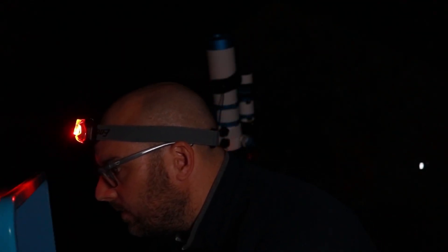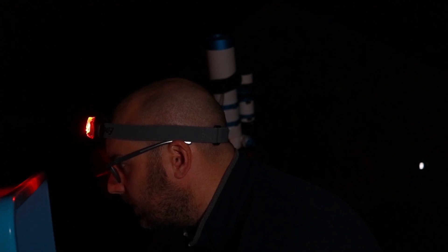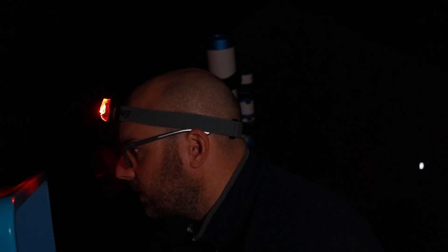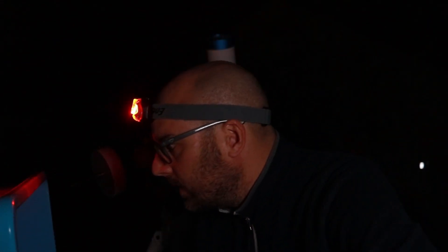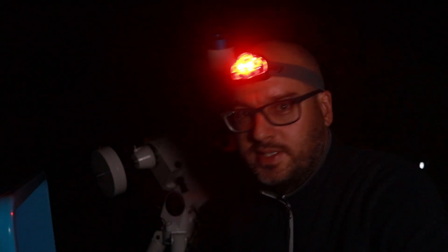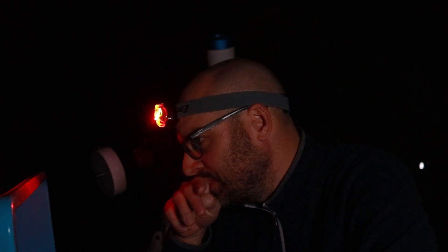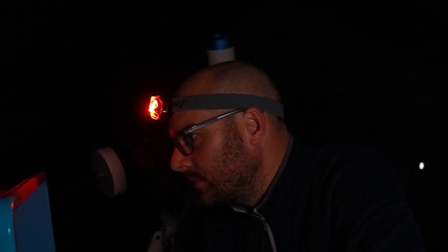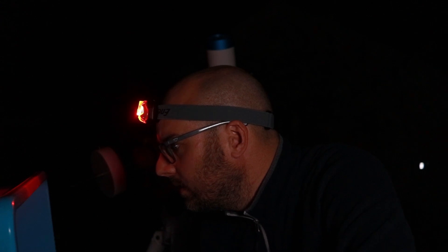In APT live view I think we're going to have to plate solve here. Let's click on Gear, connect the scope and PointCraft. Let's take a shot — a 20-second shot, so it should be pretty accurate. There shouldn't be any trailing with polar alignment, you wouldn't have thought.